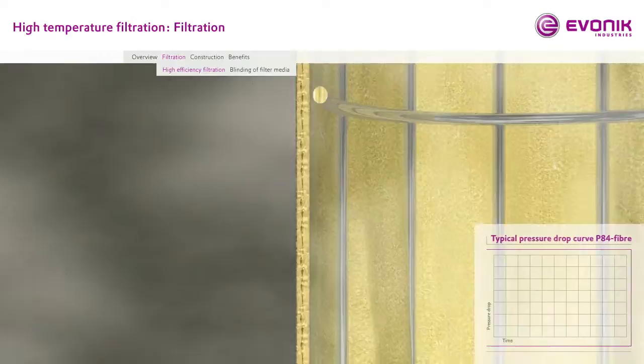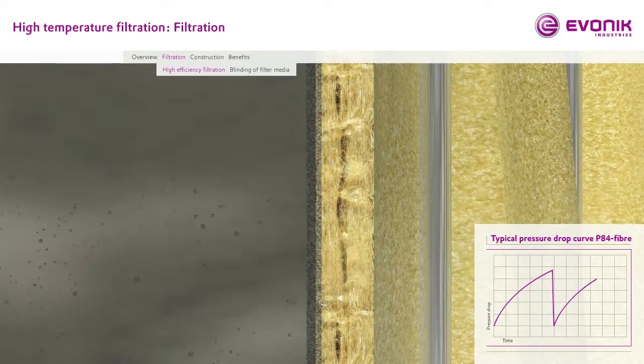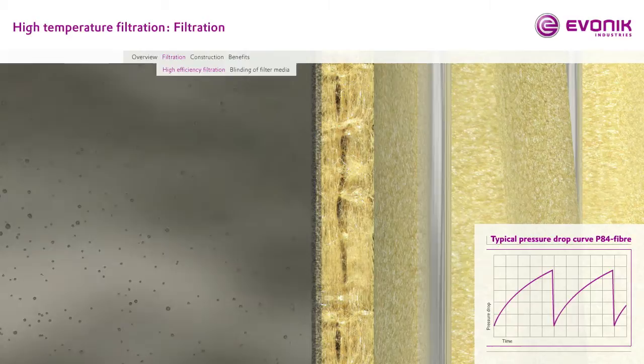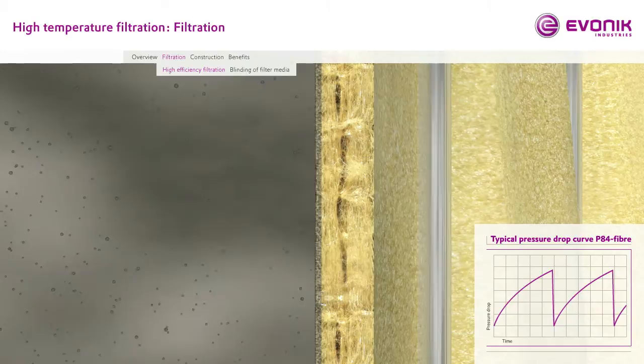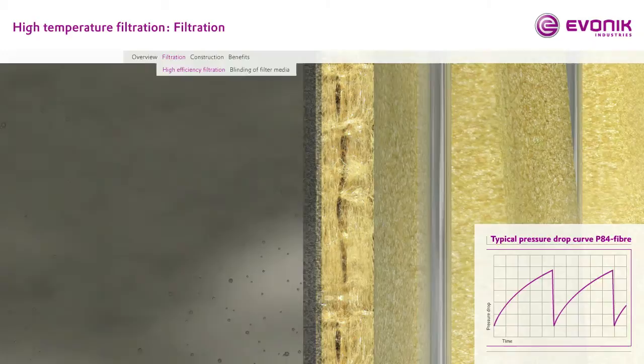The filtration cycle in detail. The build-up of a filtered dust cake leads to the progressive increase of pressure drop. A jet of compressed air releases the filter dust cake and regenerates low pressure drop across the filter element. The use of P84 filtration fibers ensures stable operation by recovering the initial permeability. This is possible due to the high filtration efficiency of P84 fibers, preventing the dust particles from penetrating into and through the filter element.